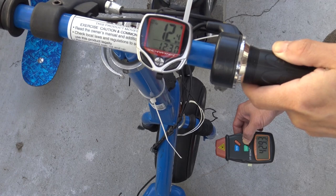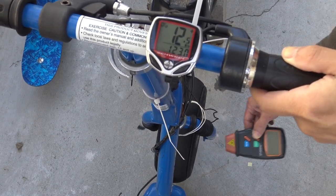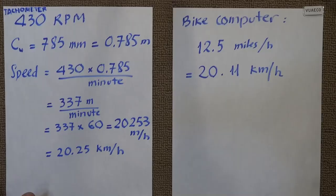The tachometer reads about 429 to 430 RPM, and the speedometer is showing 12.5 mph.